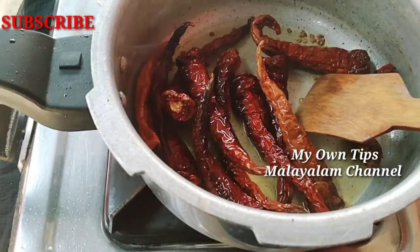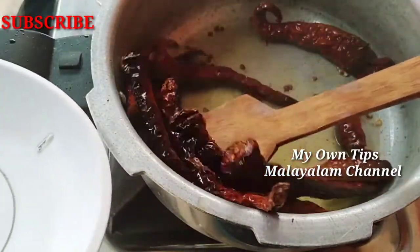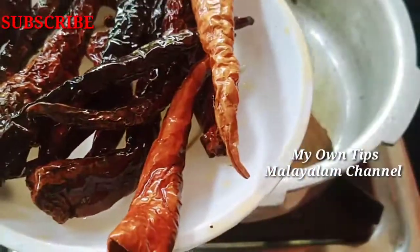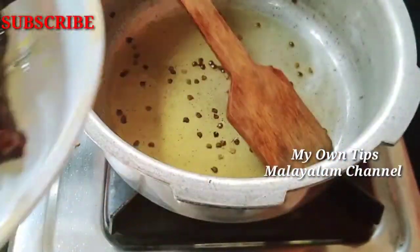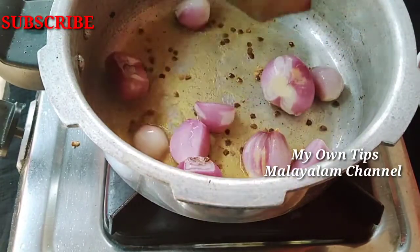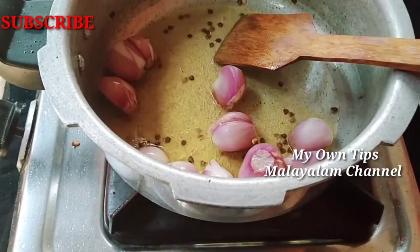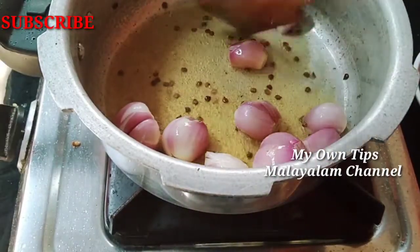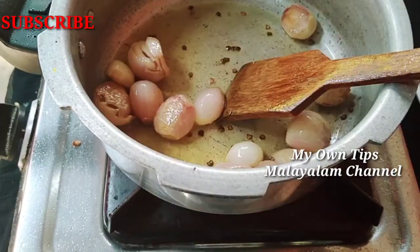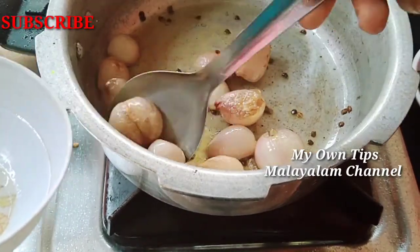I will change the color to the other bowl. I will change the same color in the same way. Now we are going to make the green look. Make it a small color of the rice.